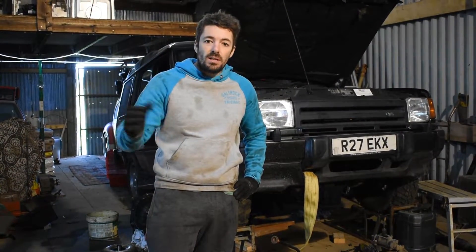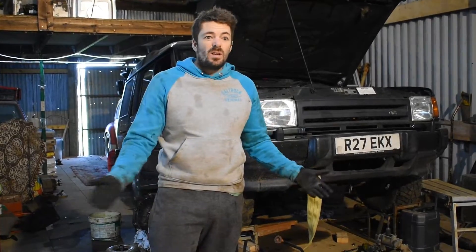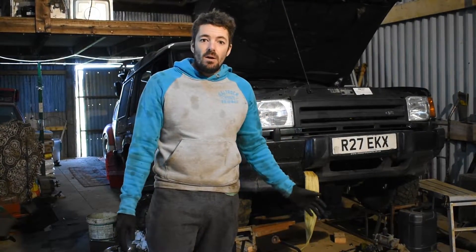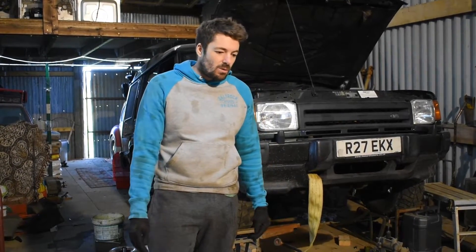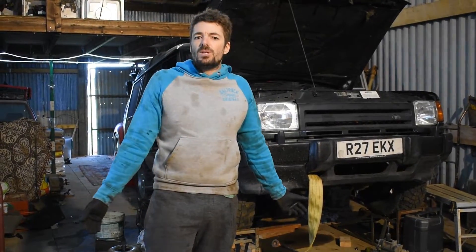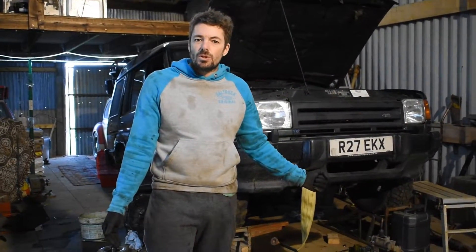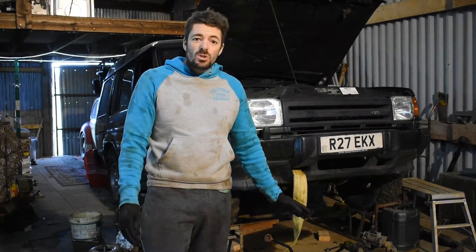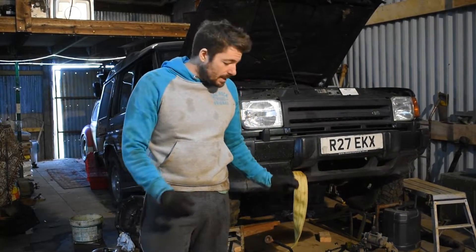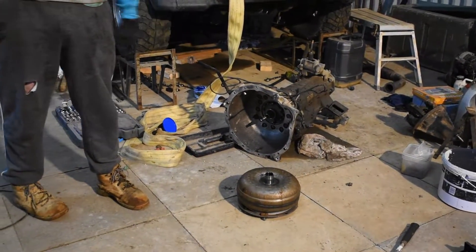The engine runs fine, it starts up. You change all the gears — reverse, first, D, whatever — no drive whatsoever. No horrible sounds, no rattles. Well, on the internet there's not much information apart from check the oil level and make sure it's not gone into neutral on the transfer box. Checked all these things, checked the linkages. Long story short, stripped it all apart and it was the torque converter that had stripped all its teeth in the spline.